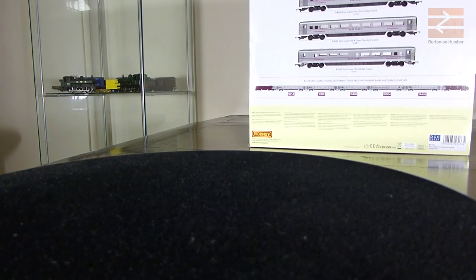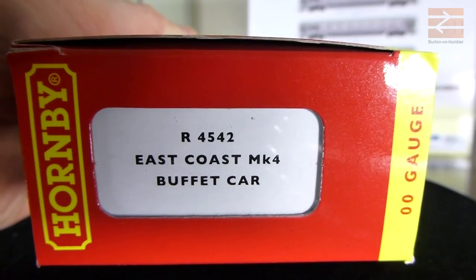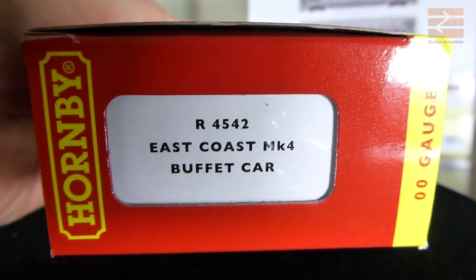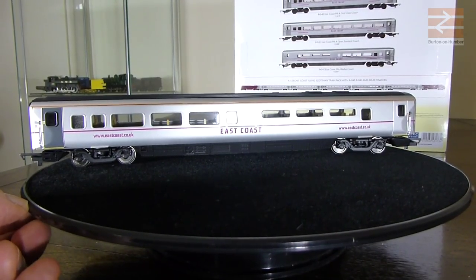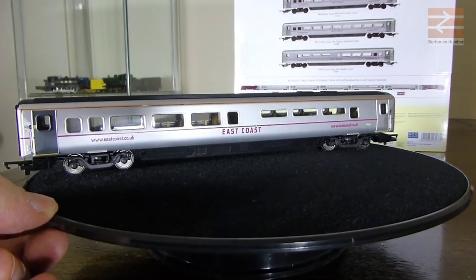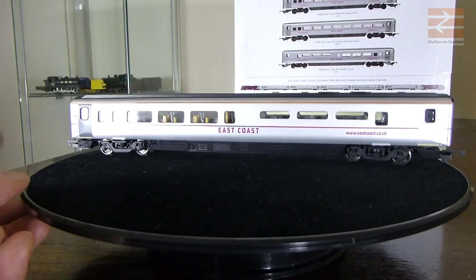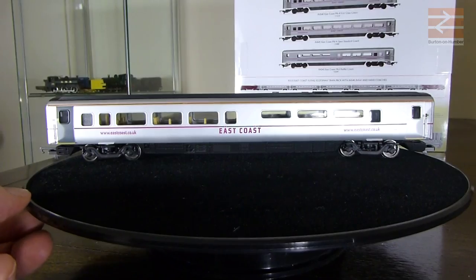Moving on from the first class coach - which as I say is basically identical to the standard coaches except for a couple of decals - we'll have a look at the buffet coach, which is significantly different to the others. So we have a look at that box - R4542, the buffet car. Taking that out of the box, it comes in the same sort of plastic sleeve as for the standard coaches. Sitting it on the rotary display so you can see the basic formation of it.